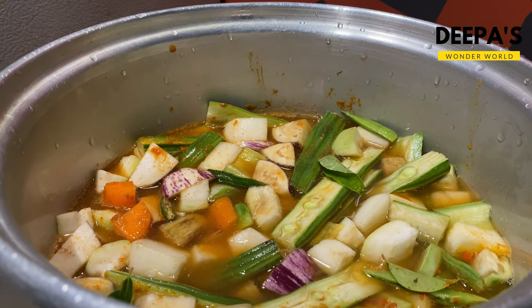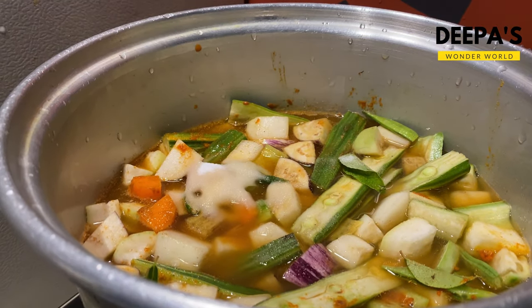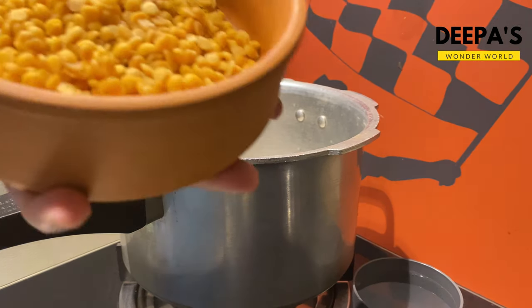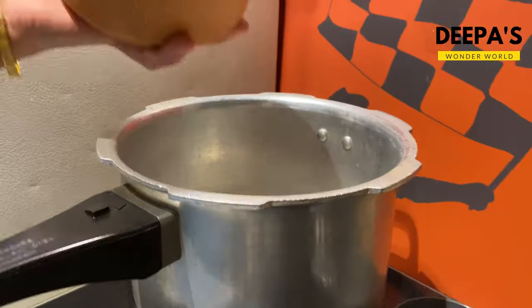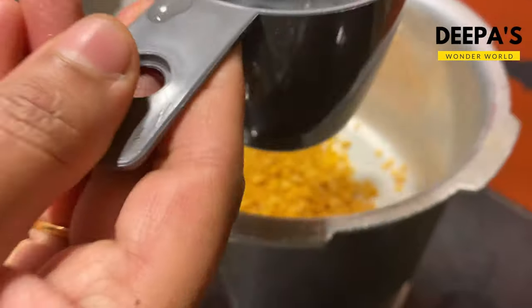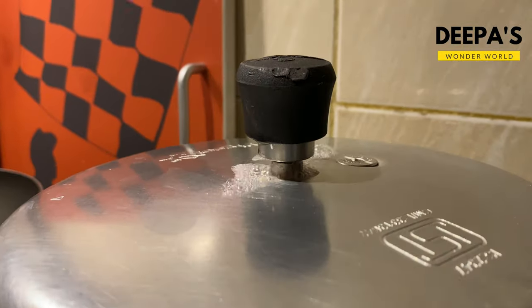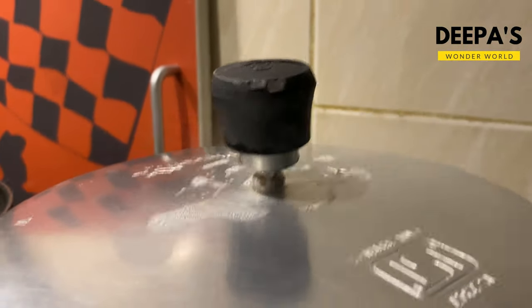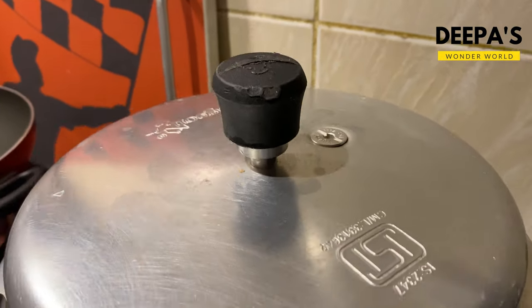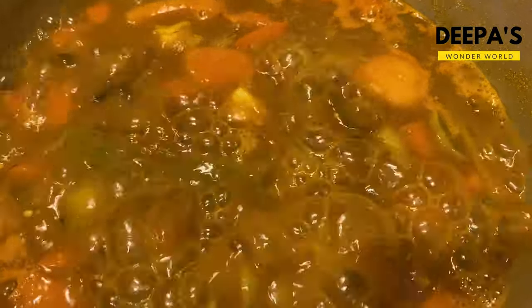Let's add a tablespoon of this. We will add a tablespoon of the cup in the cooker. Then we will add a tablespoon of two cups in the cup. We will put the 2 slices in the pan.